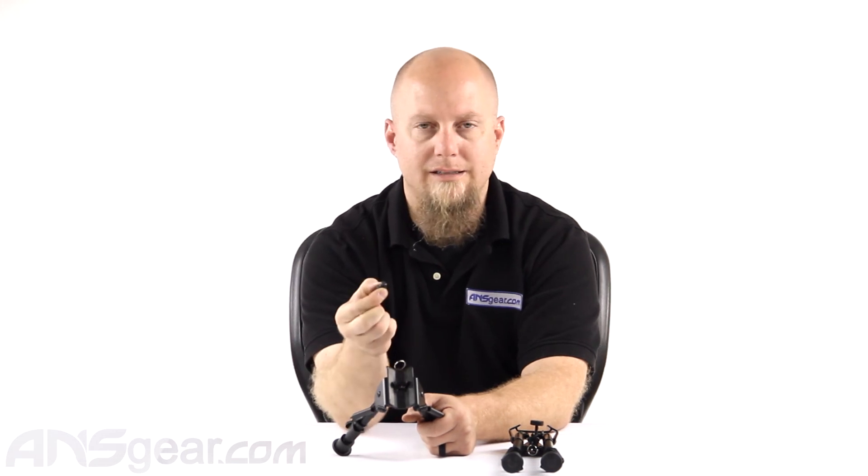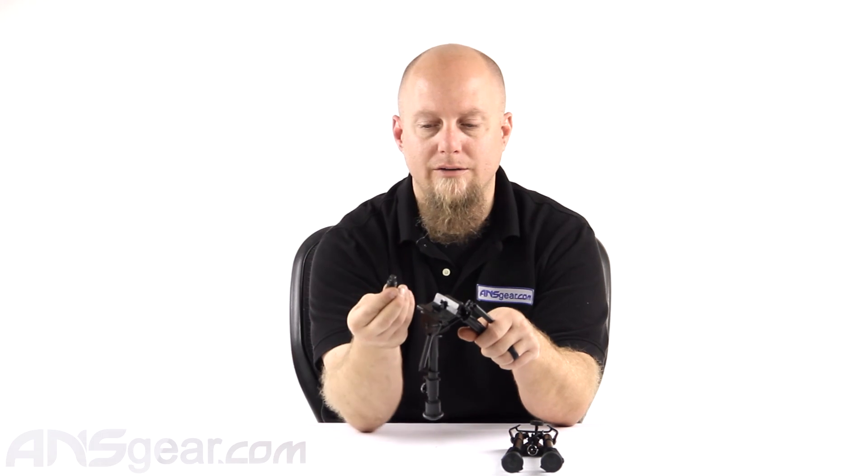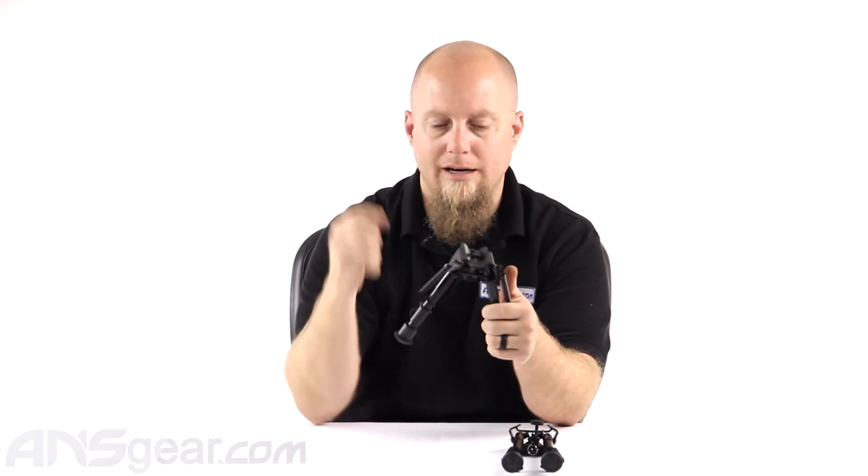Definitely check these out. Again, H-style — if you don't have this little swivel adapter or swivel piece on the bottom of your gun, this will not mount to it directly. They do make conversion pieces that go from a Harris adapter swivel to a rail, so if you have a rail already, you can get an adapter that attaches to the rail and has this little swivel on it. There's always a way around it. But if you don't have the rail, you need to have this little thing on the bottom and you're ready to go.